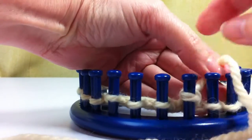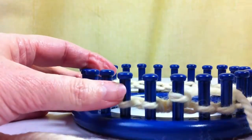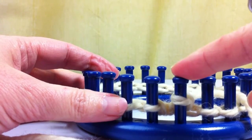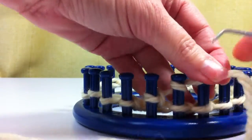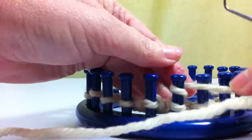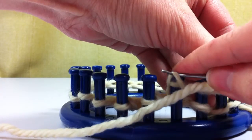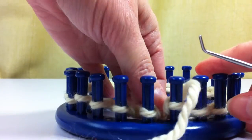You have to do each peg individually before moving on. You can't go around and do the whole thing and then do it again — you'll just have a regular e-wrap knit stitch. So each peg has to be done twice: once, twice, and that's a double e-wrap knit. That makes a real loose stitch and it can kind of make a mock lace look.